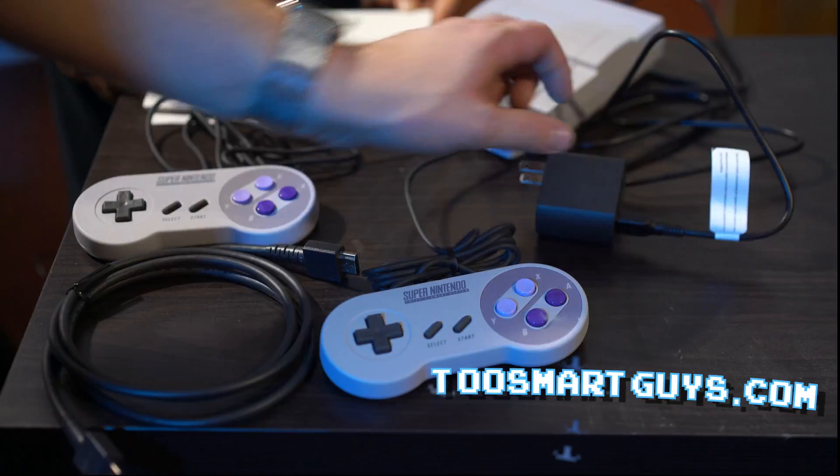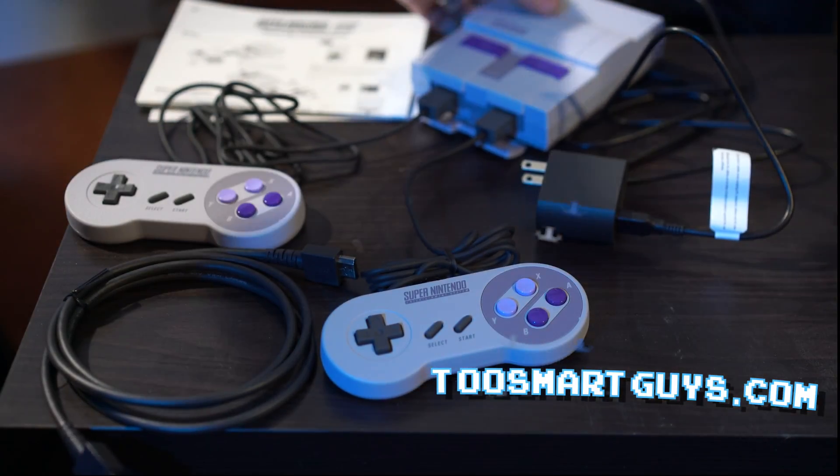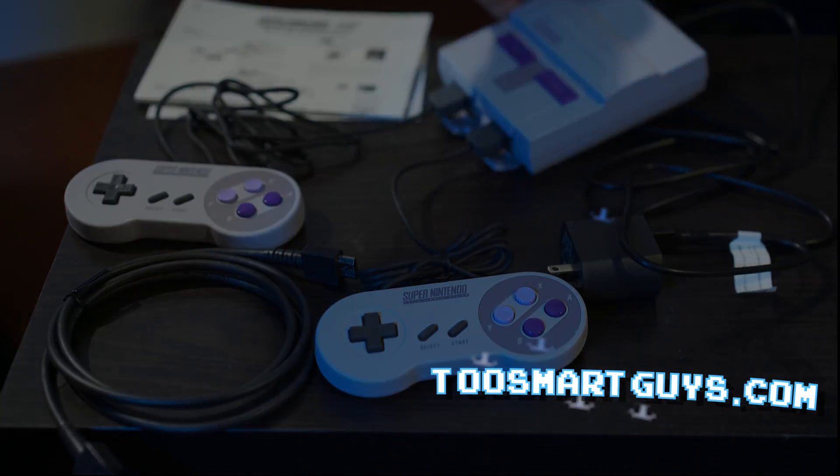HDMI, power, controllers, power button, reset button, HDMI — that's about it.